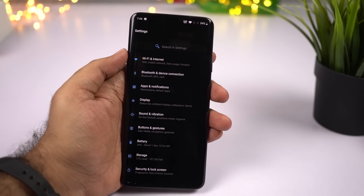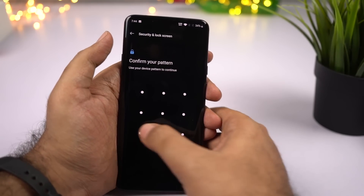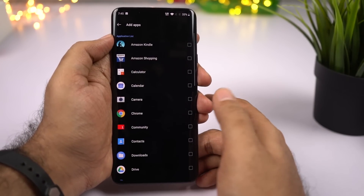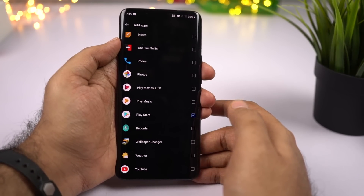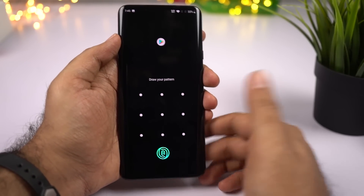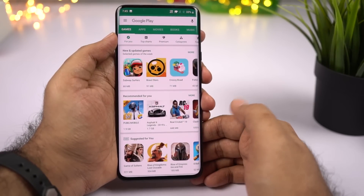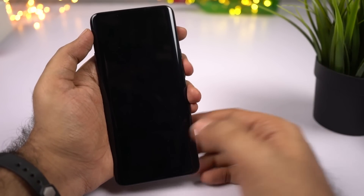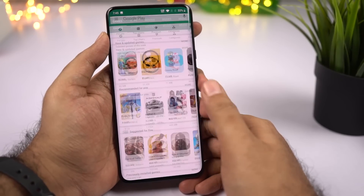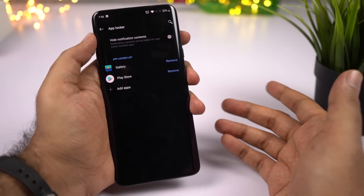The next important thing to do is to lock applications on your phone. Go to Settings, then select Utility, then select App Locker. Enter your password and then you can lock applications. I normally prefer to lock Settings, Play Store, and Gallery — though on this phone you can't lock the Settings app itself. Every time anyone tries to open a locked application like Play Store or Gallery, they'll be asked for a password or fingerprint. I would definitely suggest locking all applications that have sensitive information — net banking apps, gallery apps, and even social media applications.